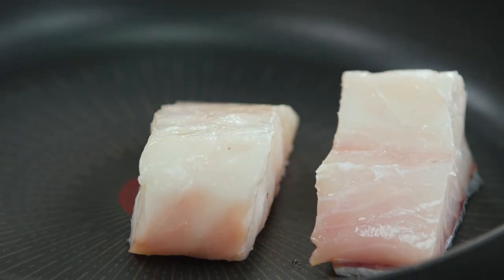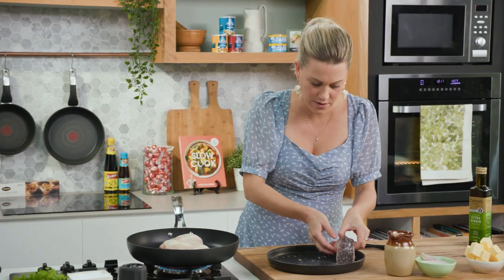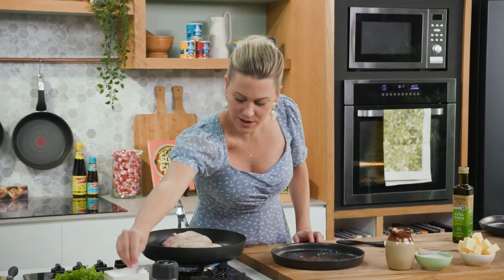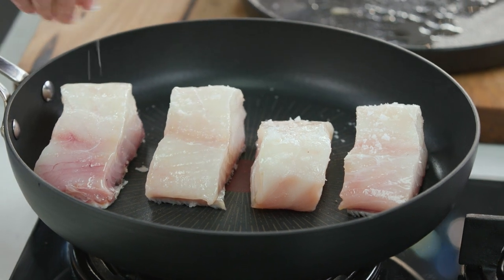Get the fish in the pan skin side down and just press down on it. This is a 30cm pan so I can fit very easily four pieces of fish in here. Just line them up. I haven't seasoned this side yet, so another pinch of salt — I won't add any pepper at this stage; I'll add that at the end with the sauce.